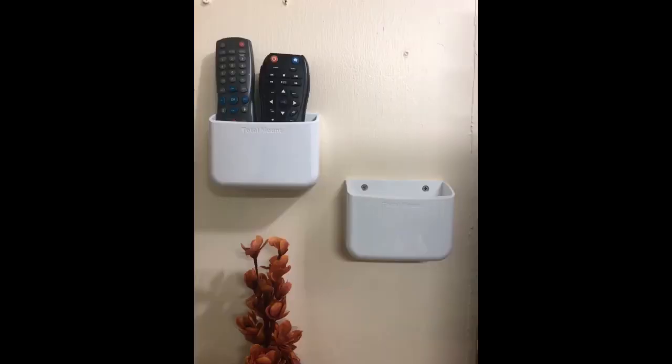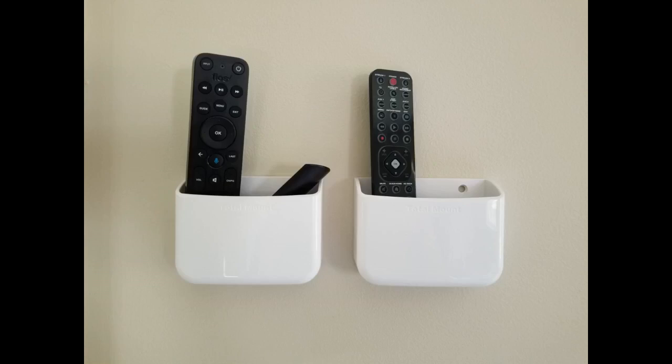Good product, wish it was taller to keep remotes in better. This works great — great price, very easy to install, and fits any remote. And if you get it in white, it's totally paintable.